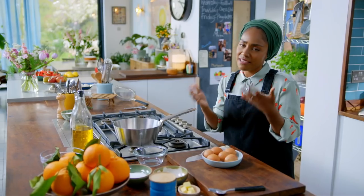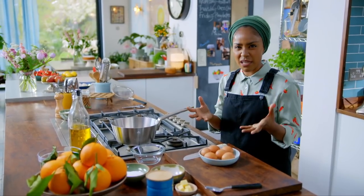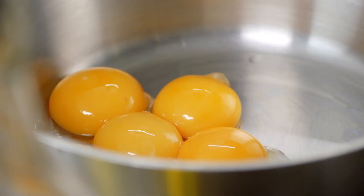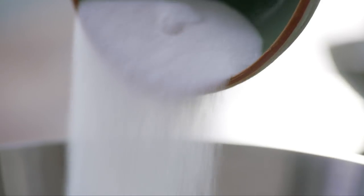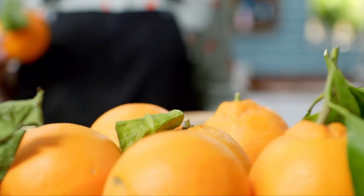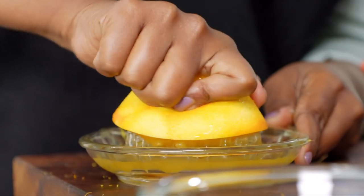Lots of cakes have ganache or buttercream, and I figured, why not do a really zesty orange curd? All good curds start with egg yolks — six of them. To those, I'm adding 100 grams of caster sugar, 20 grams of butter, and the zest of two large oranges. Then squeeze out the juice of the oranges and add those to the mix. Finally, three tablespoons of cornflour to thicken the whole mixture up.